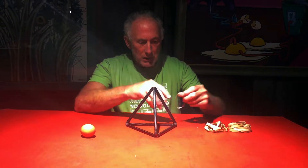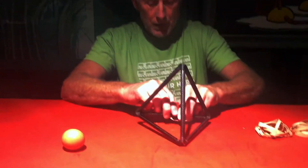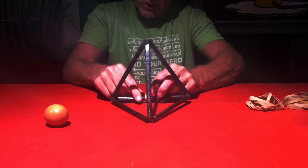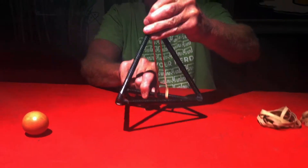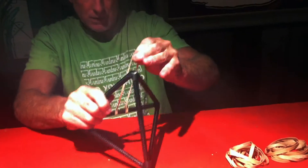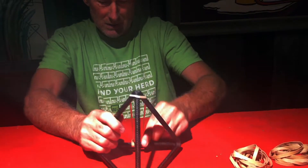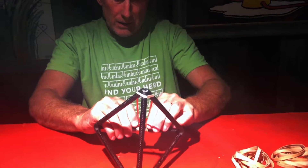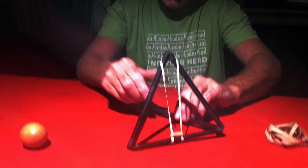Then you can start putting your rubber bands on. The way I did it was I just sort of looped every one of these through, made a circle around the tube, and just grabbed the middle of it like that. Then hook it around the top of your pyramid, get it tight, and do that around the perimeter of it.